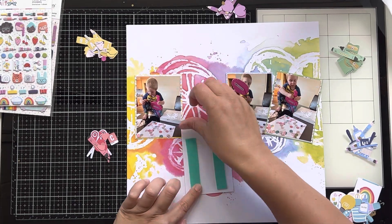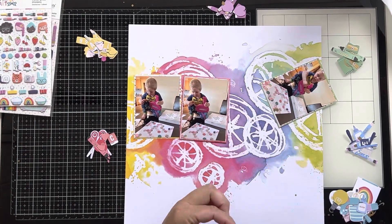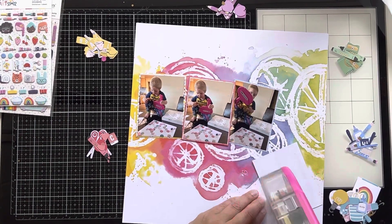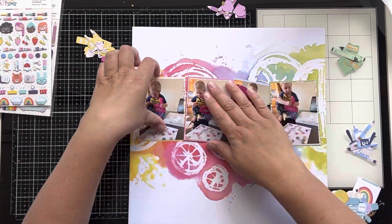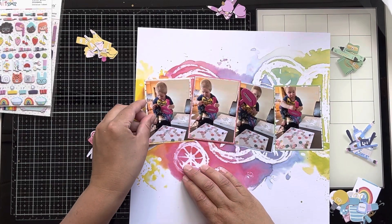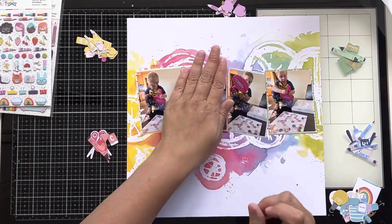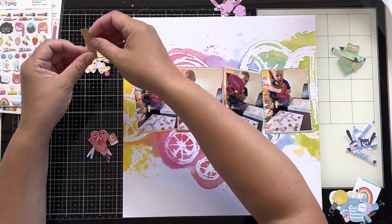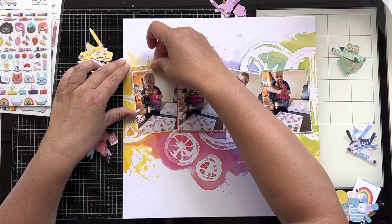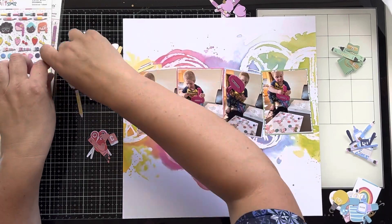I can't match exactly because the areas of color on the background paper aren't as big as my photos, but I have matted them in the different colors of the rainbow. I've picked one photo to bump up onto foam — I picked one where you could see Lincoln's face and he was using the ATG gun. It's very cute, so I've popped that one up.